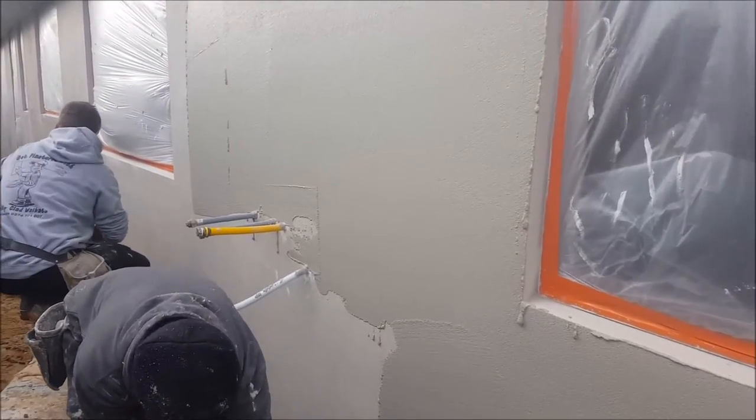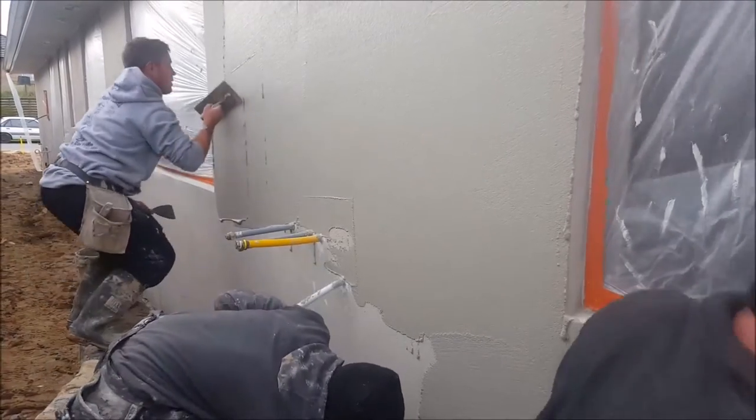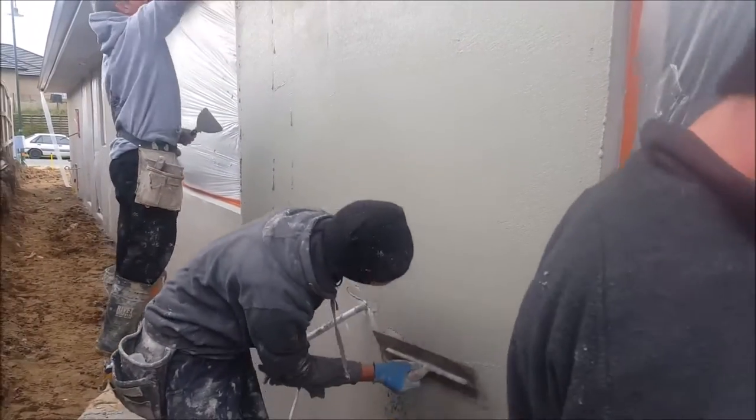The product has been laid on quite tight, and the guys are moving along quite quickly.